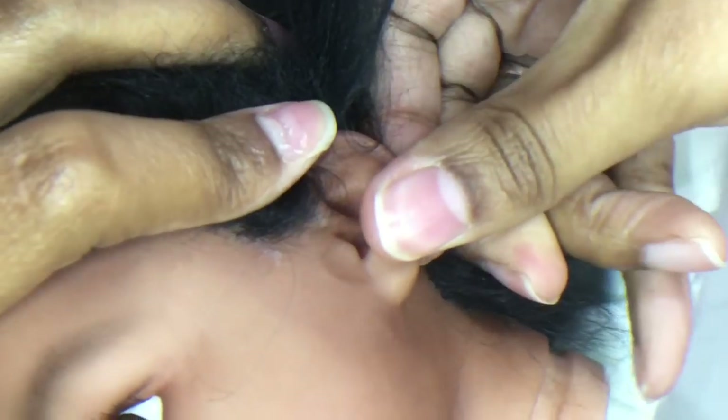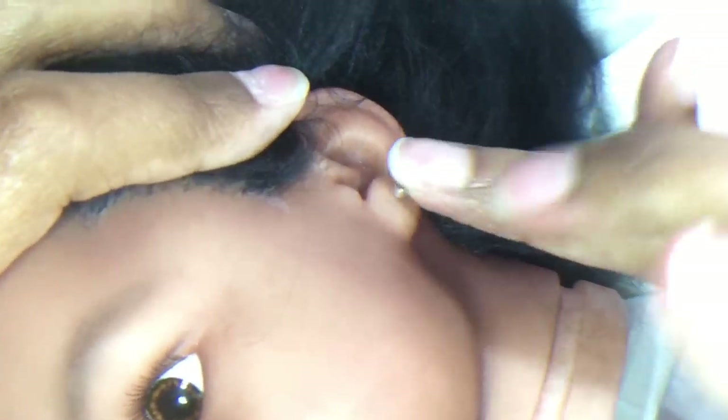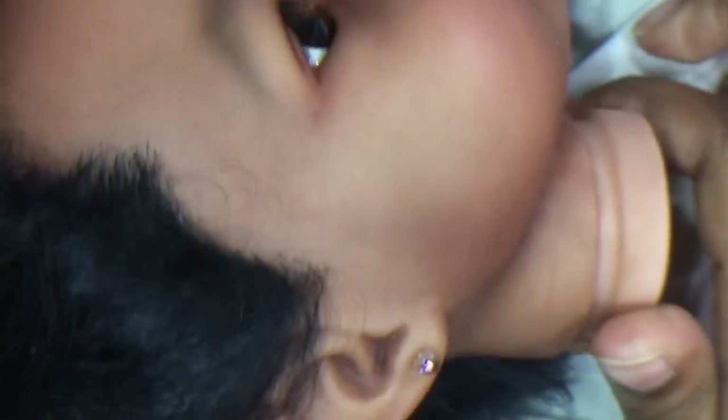My piercings are snug but not permanent. You might need some pliers to get the earrings out, but they can be removed and replaced with your favorite earrings. I hope this was helpful to anyone worried about buying a piercing gun. If you learned something new, please like the video and share. Never miss an update — subscribe to my channel. Thanks for watching, I'll see you next time.